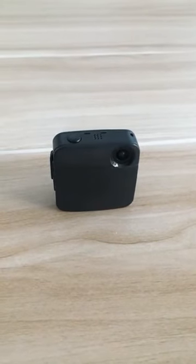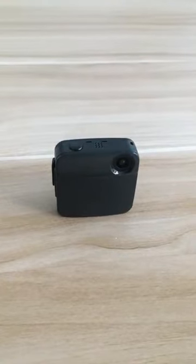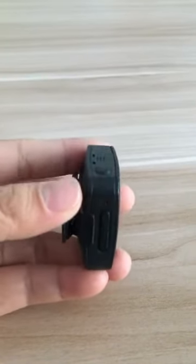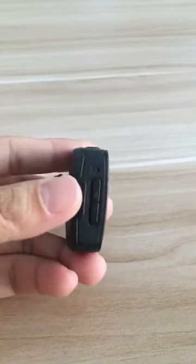Hello everyone, here I make a simple introduction to the Kehan CubeCam camera. There are three buttons totally, so its operation is very simple.